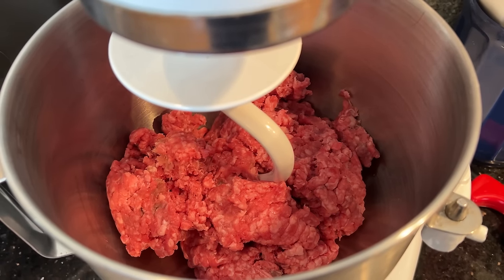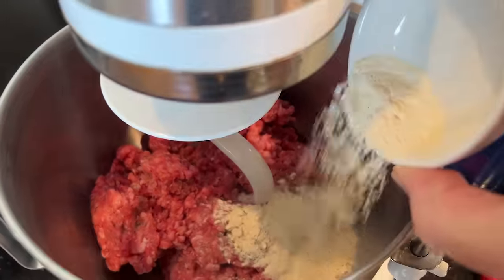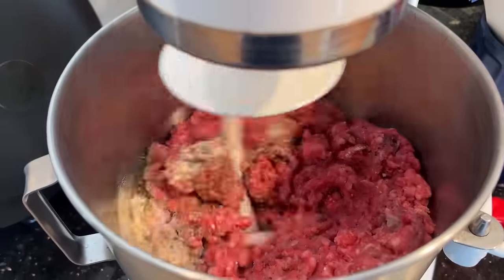We've got ground beef in a stand mixer, to which we add salt, black pepper, cardamom, onion powder, garlic powder, cayenne pepper, thyme, and oregano. We need this on medium speed for about five minutes.